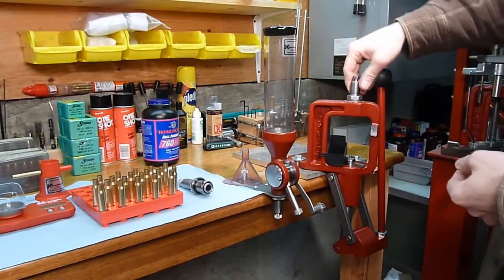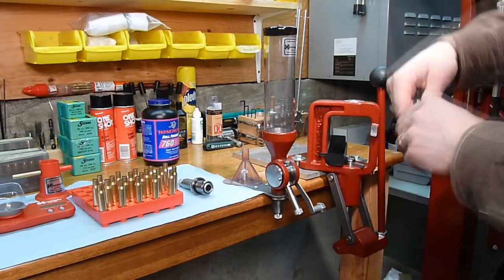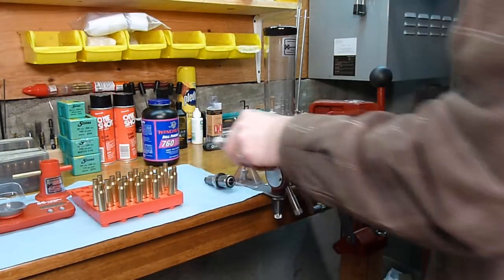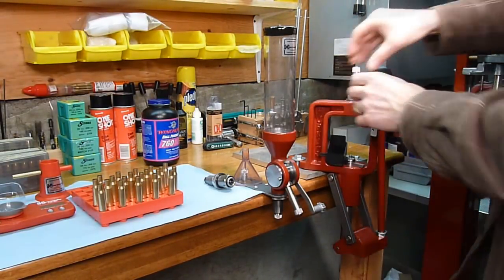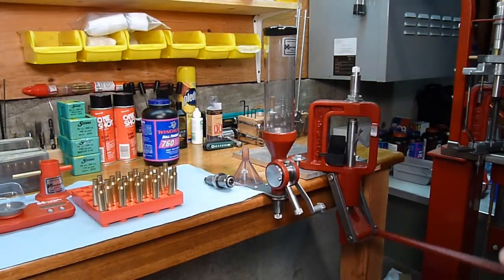If I want to switch over dies, I just turn the other way an eighth of a turn, lift, take the other die, turn it an eighth of a turn, and I'm ready to go for the next operation.